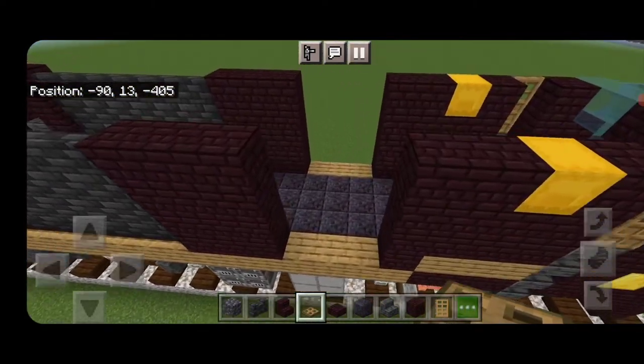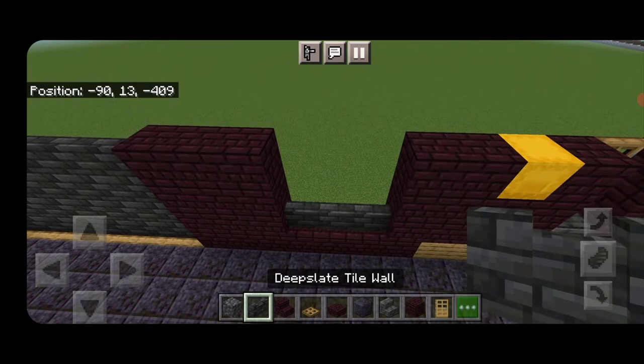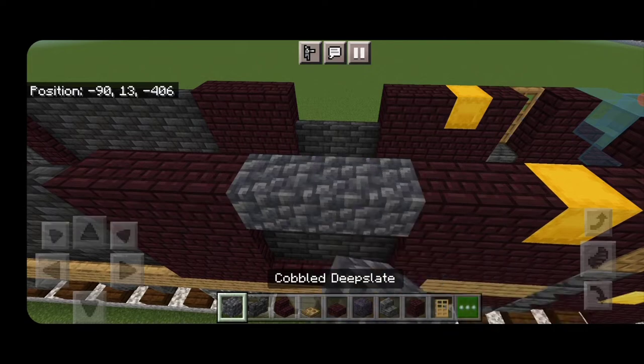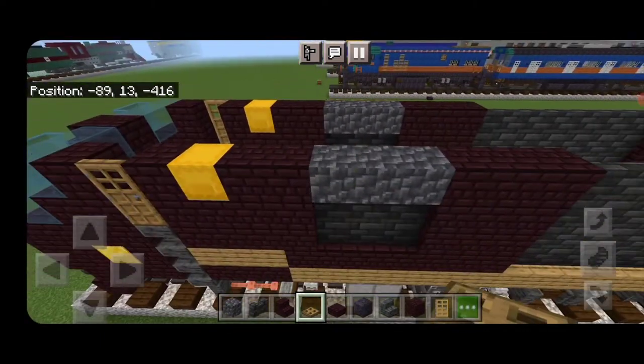Come down here: a layer of nether brick across the bottom of each side, then two layers of deep slate tile walls, then a layer of cobbled deep slate. Close oak trapdoors on the cobbled deep slate on top of both sides.